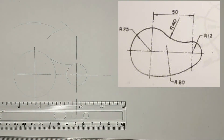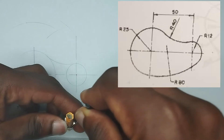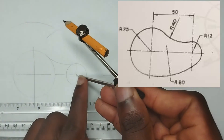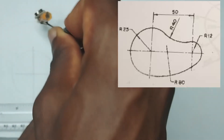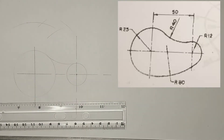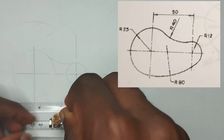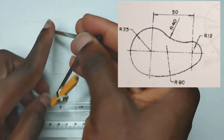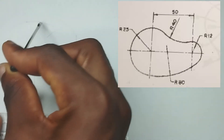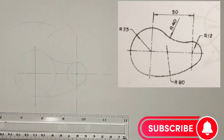80 minus 12 is going to be 68mm, so I am going to pick 68mm on my compass — 68mm — placing my compass at this center, I am going to strike an arc. Now, from this middle point here, I am going to be picking 80mm on my compass. Placing my compass at this center point, I am going to draw a circle that is touching these two points together.